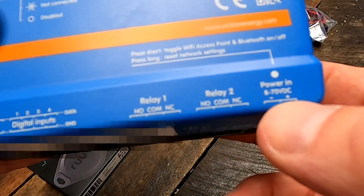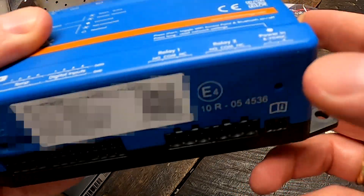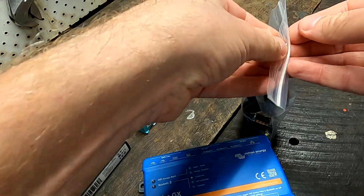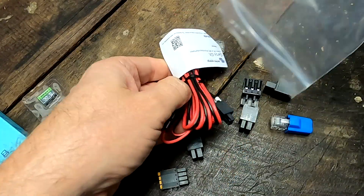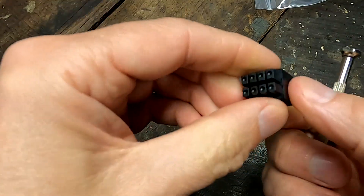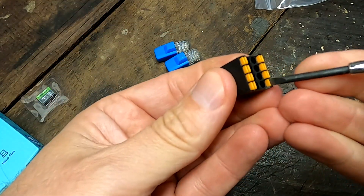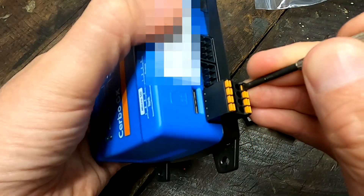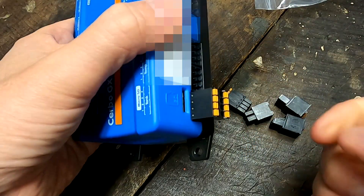The power input is 8 to 70 volts DC, so we can connect this one directly to the DC bus. In the box we also have a power supply cable, CAN bus terminators, and connector blocks for the terminals with a spring mechanism. Very cool.